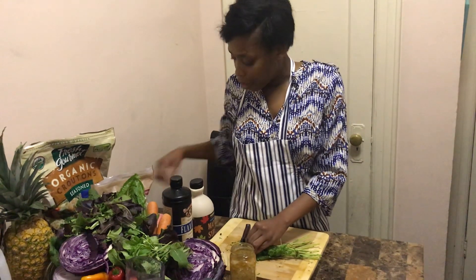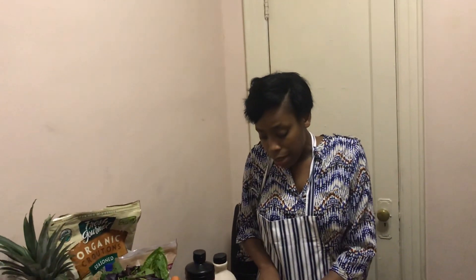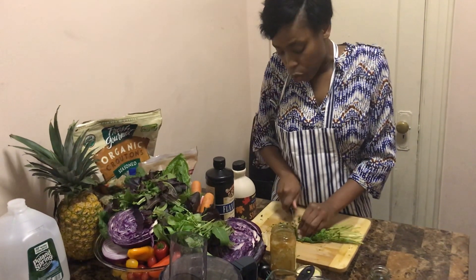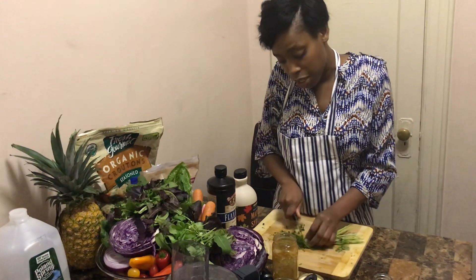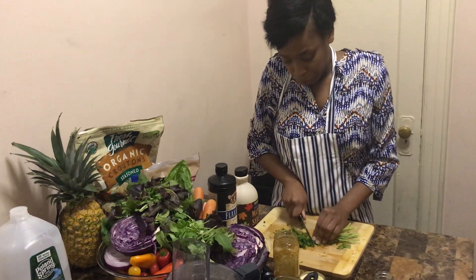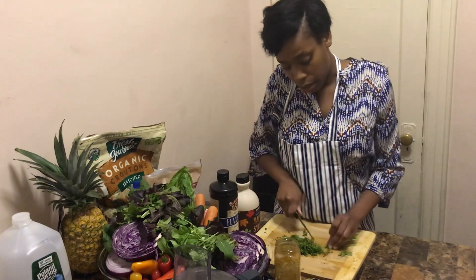We know that the holidays are a time to celebrate with family and friends, and the way we celebrate is by eating and enjoying ourselves. Sometimes during the holidays we tend to overeat, and we also drink a lot of alcohol, and these things cause us to put on extra pounds.